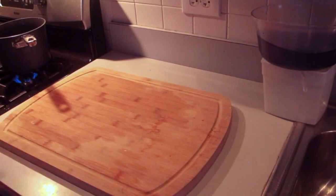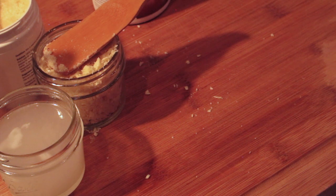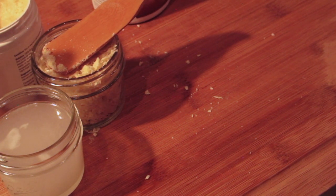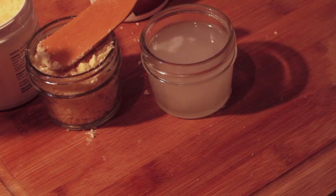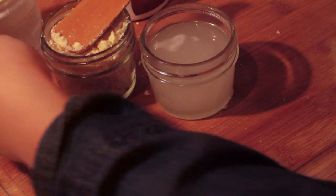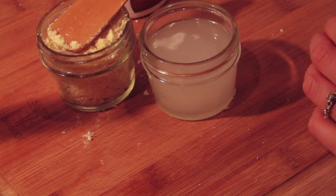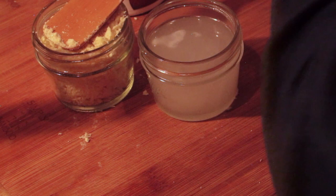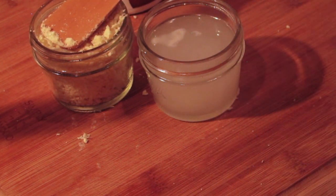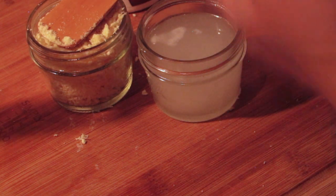Next you want to prepare your double boiler. I don't have a professional one, so I'm just boiling some water underneath and using a heat-resistant bowl to melt and combine the lotion. There's a little bit of science and timing to this. First, pour in your five ounces of coconut oil and let it melt completely — it'll start out a bit grayish and then go clear. After that, add your beeswax. Cut the beeswax into small chunks, since it takes a little longer to melt completely.